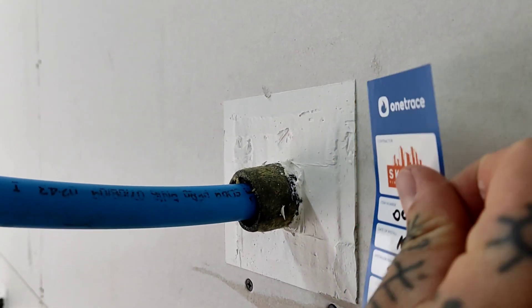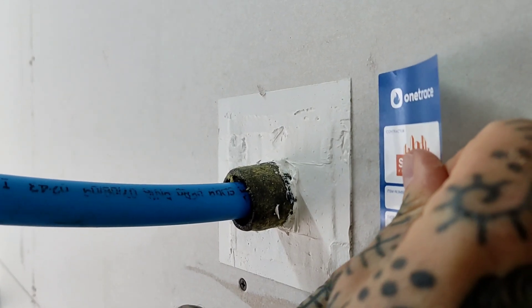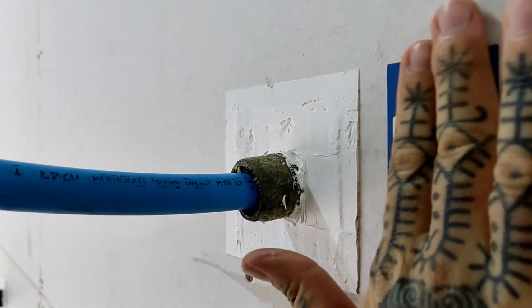The next step is one of the most important: to tag the item. We're going to go over this in more detail in our next video.